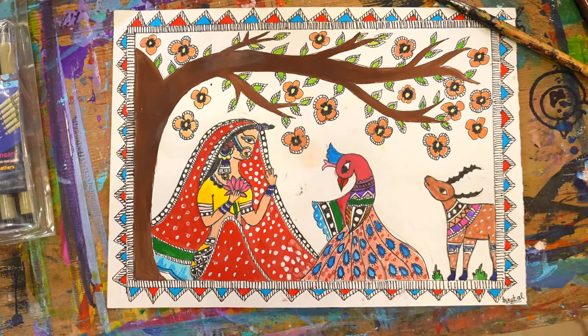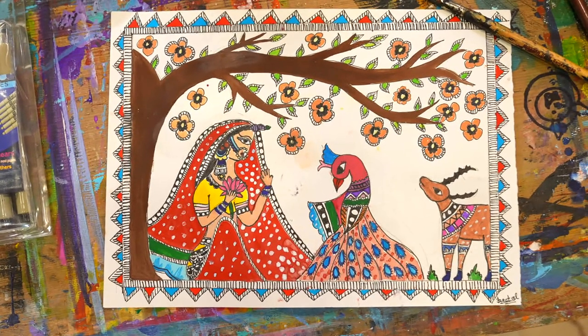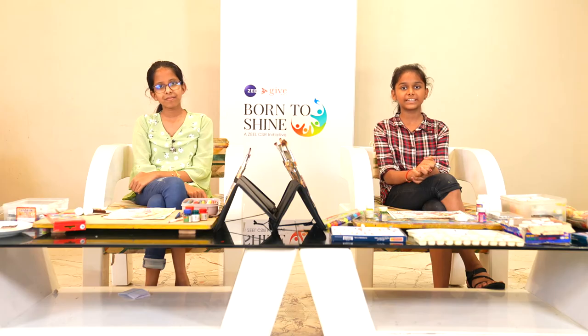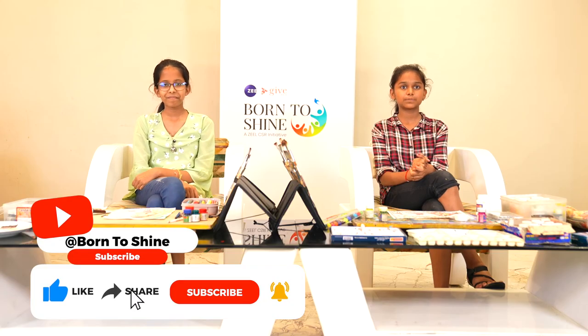We hope that you have liked these art forms and you will grab your paintbrush and start doing your own Indian art forms. With this, we want to take Indian art globally and we want people to know about all these Indian art forms which are getting rare day by day. We want to conserve the heritage of India, so please like, share, and subscribe.